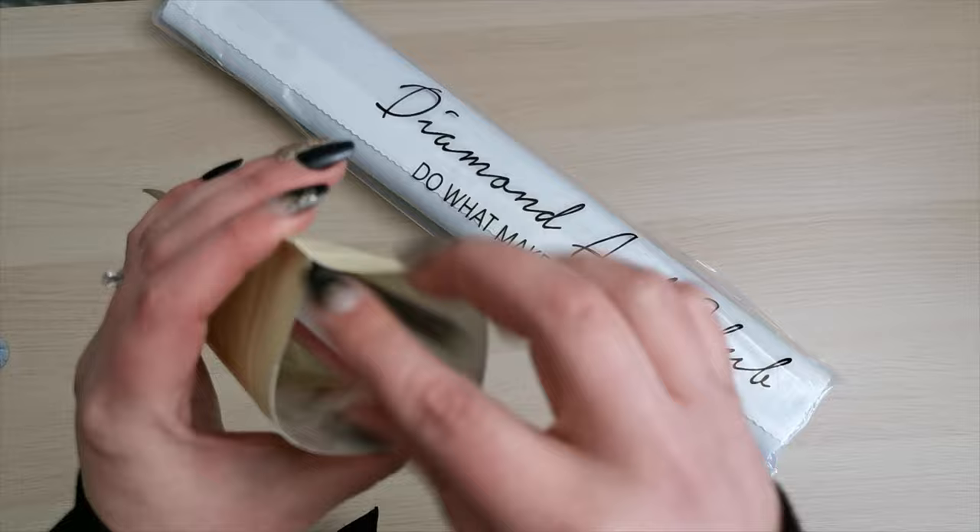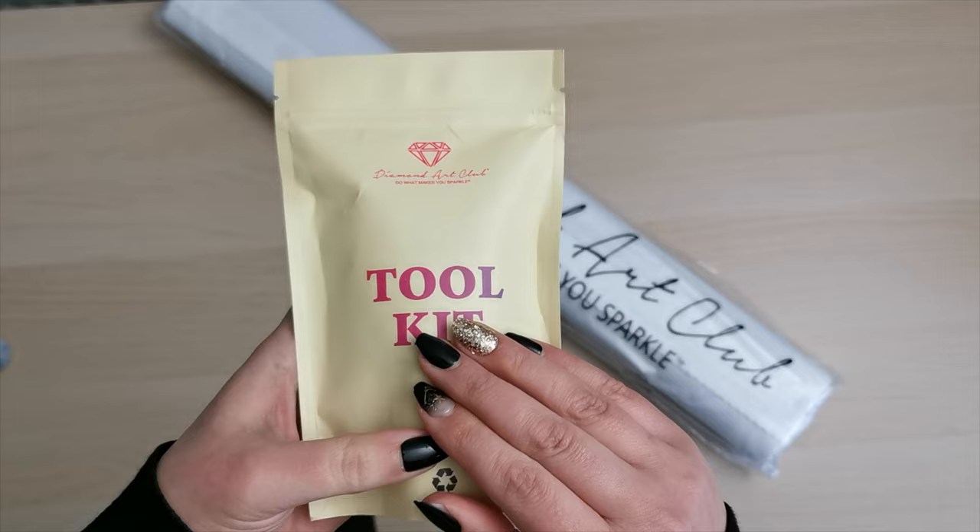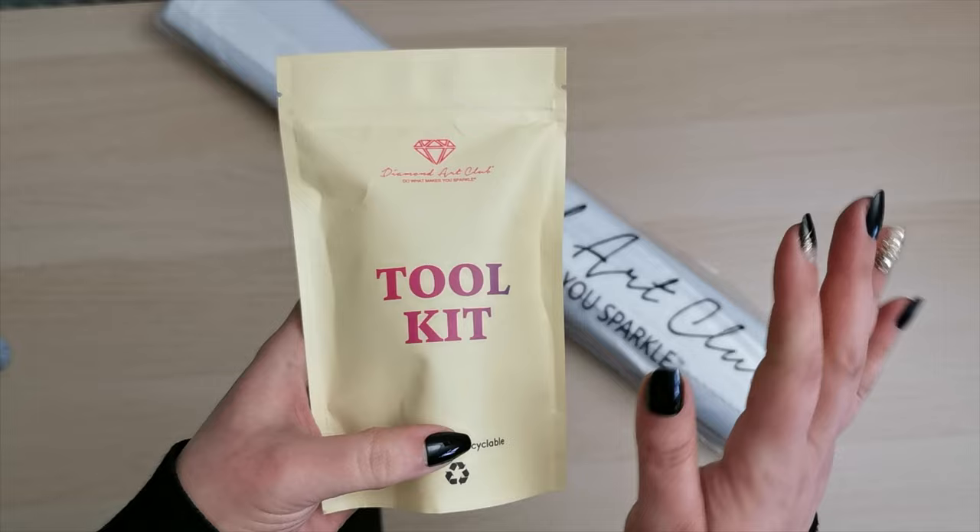I know some of you use tweezers for round drills but I find the pen a little bit more manageable for myself. We're all different and it's all good, but each and every tool kit has a different color scheme and it might not be exactly the same for this particular kit, so just keep that in mind when you make a purchase.